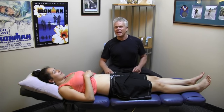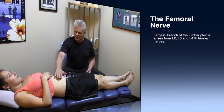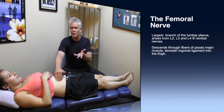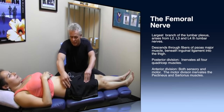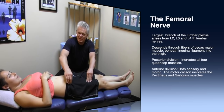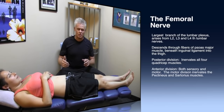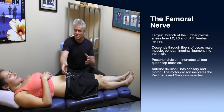If we start looking at the femoral nerve, essentially it comes off the lumbar spine, right at the base here. In the lower lumbar spine — L2, L3, and L4 — it goes down, basically underneath the inguinal area. There's a ligament that comes across here, and the nerve dives underneath it, then divides into two sections. It's a really interesting nerve in that we have a posterior and anterior division.